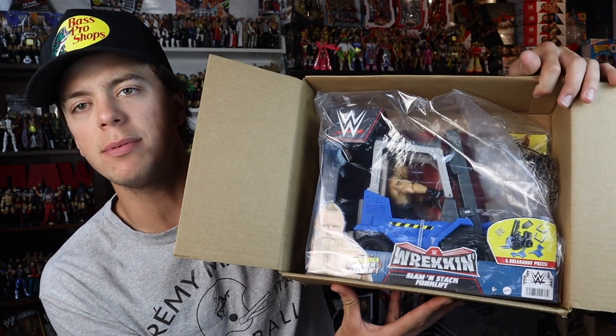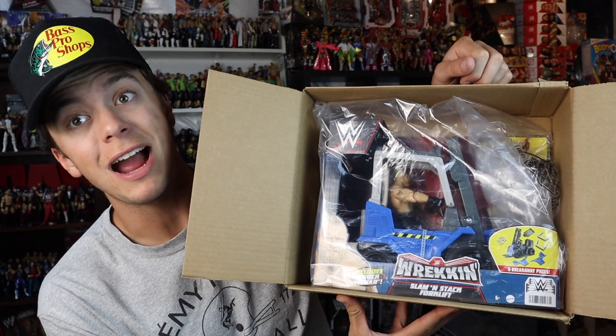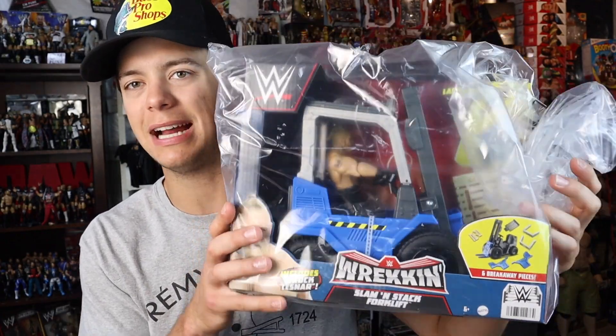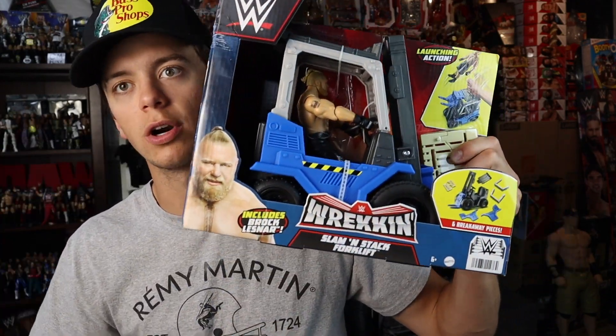You have the WWE Wrecking Slam and Stack Forklift with the Brock Lesnar exclusive basic action figure. That's how it comes — you get it in the Amazon box and it comes in this bag, which is very interesting. I like that it's very protected in this plastic bag and we are gonna get out of there right now. I've seen this in person before obviously because I do work at Target, so we do have a plethora of these right now because nobody really wants them.